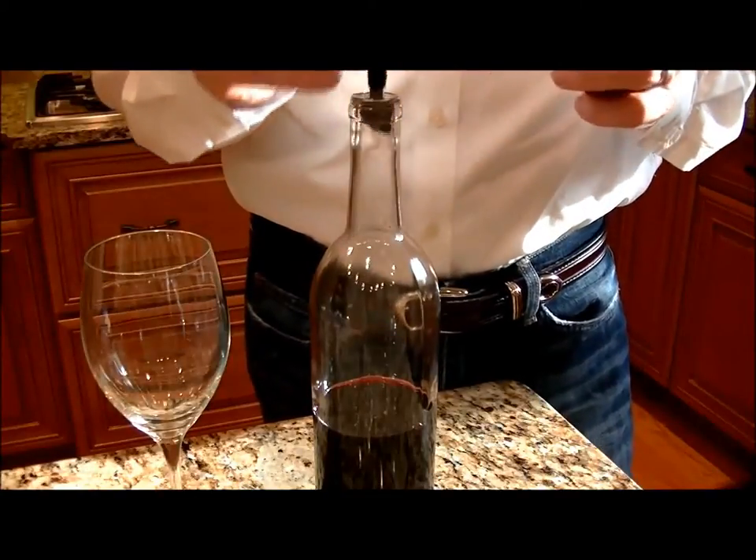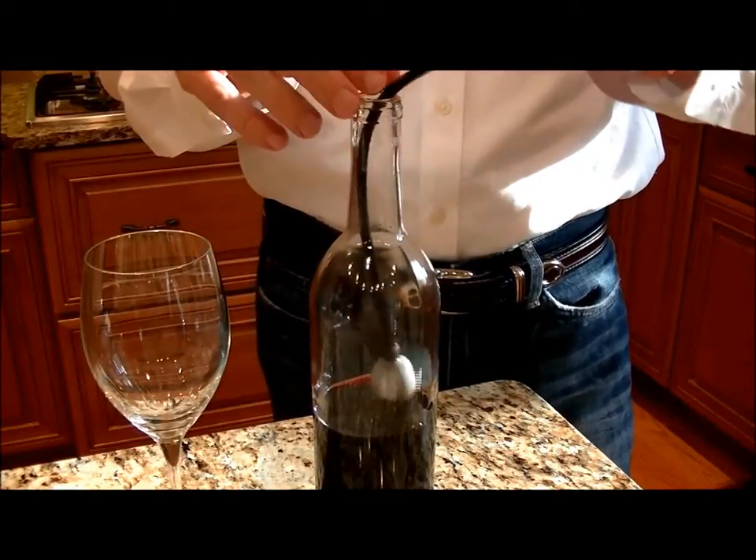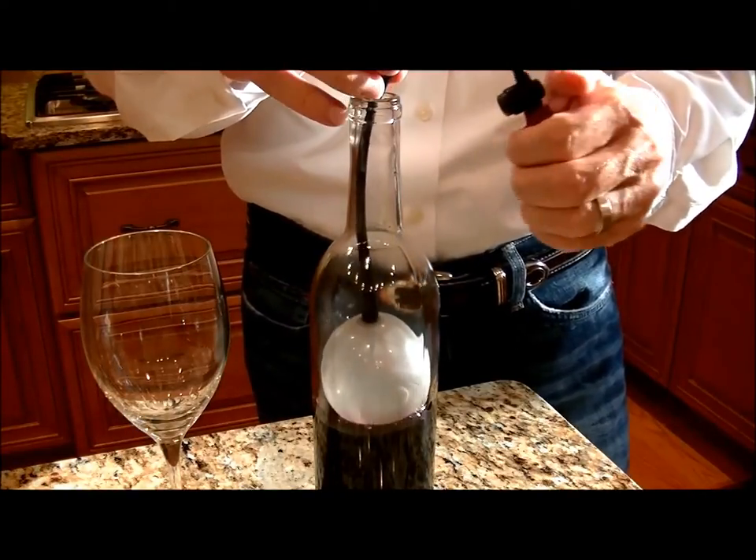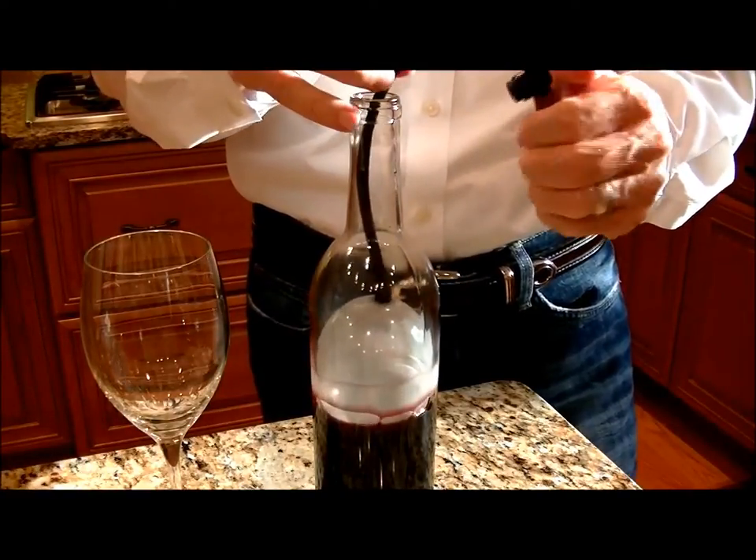Here's a quick tip we wanted to share when using the Air Cork. Once you've inflated the balloon inside the bottle and it comes in contact with the side, it's sealed.